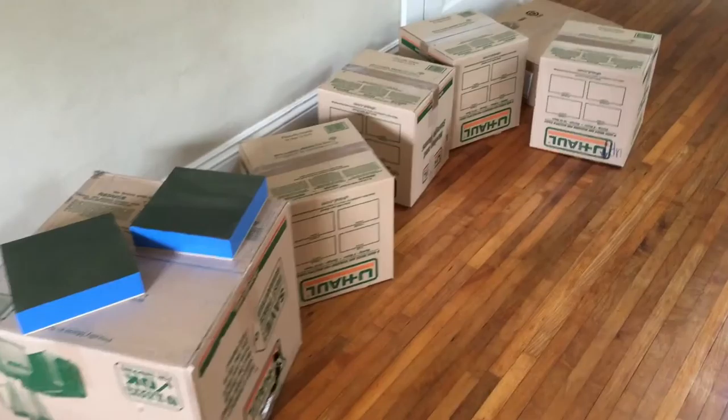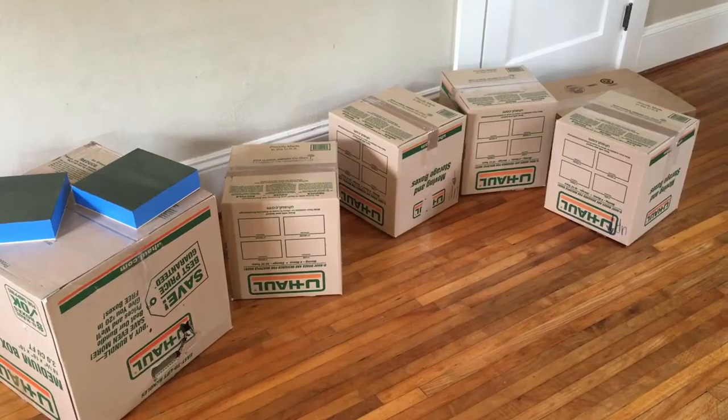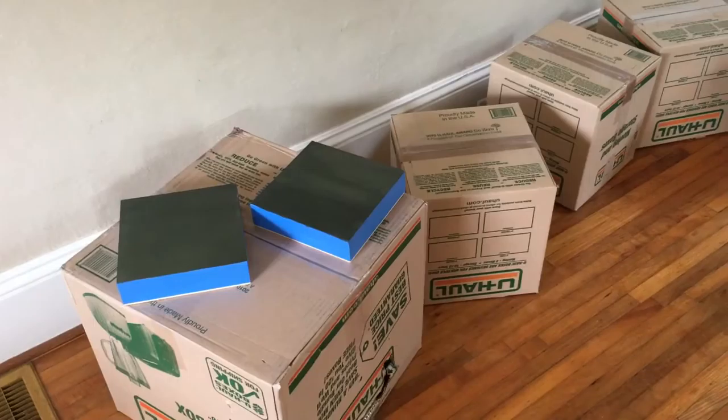I wanted to share with you here are my drying racks in my temporary space. I figured to make use of the boxes that had all the studio stuff in them and turn them into my drying racks. The 8x8s are drying and now on to those 11x14s.